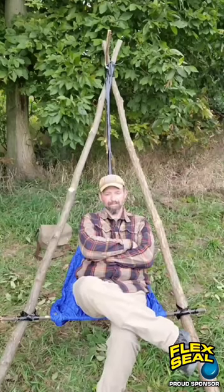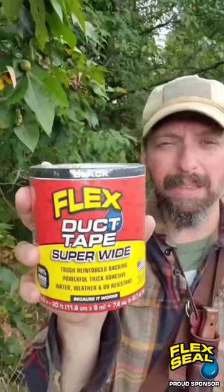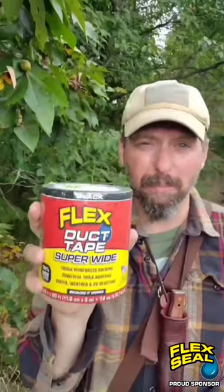I've teamed up with the Flex Seal family of products for this video to show you how to make a chair in the woods. You can build the same project using cordage, but once you see how quick and easy I can make this using the Flex Super Wide Duct Tape, you'll understand why I carry this in my survival kits.